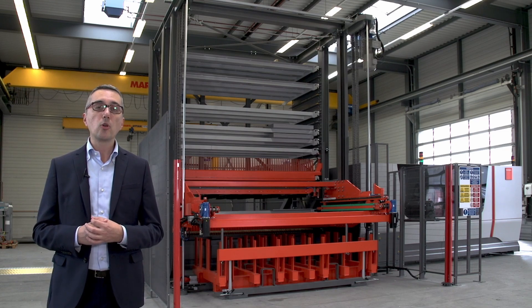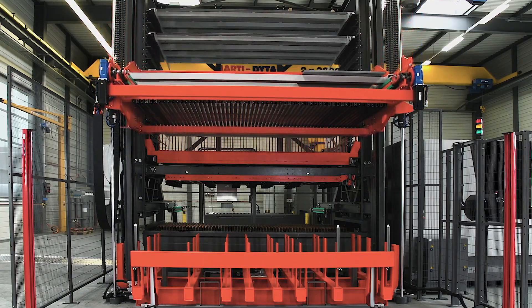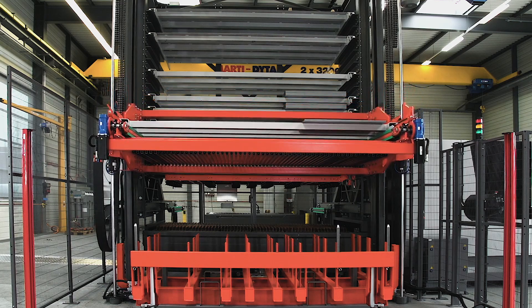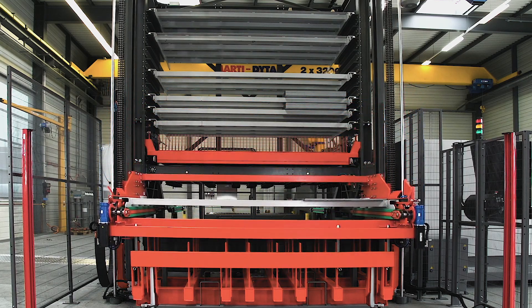Let's take a closer look at the system. There are two main elements you can immediately see. These are the tower, which hosts the loading and unloading cassettes of the system, and the elevator unit.